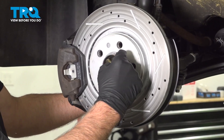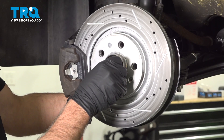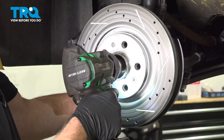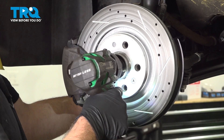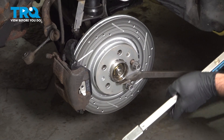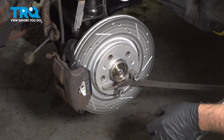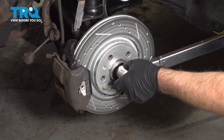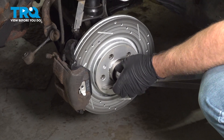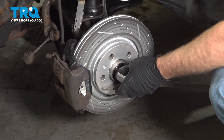Put the axle nut on. Now we're gonna torque the nut. We're gonna take two of the lug bolts to get those started there, and then using a pry bar — that's gonna prevent the hub from spinning, just the pry bar against the ground — and I'm gonna torque this nut to 148 foot-pounds.